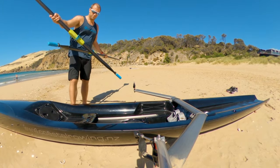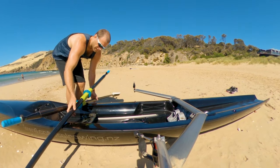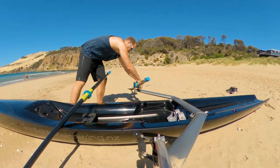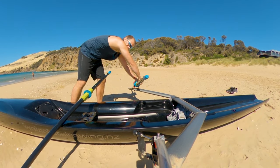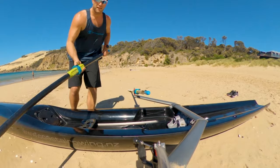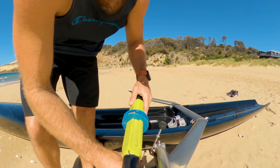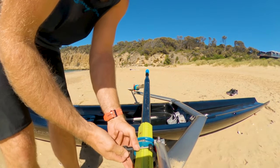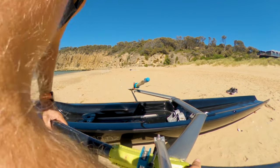The oars I'm using are just a set of old Concept 2s which I used to use in my flat-water Wintec single. I thought they'd be good for this purpose — I don't mind too much if they get damaged, though flipping the boat in the surf could potentially cause damage. If you've got a keen eye you'll notice I put my gate in the wrong way on the stroke side.